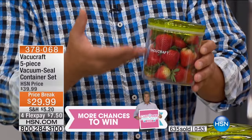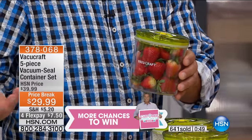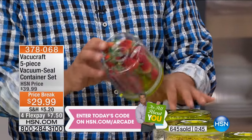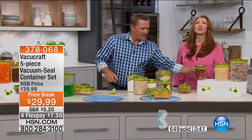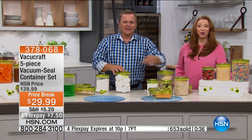Imagine if you buy berries and only use half a container, then two days later you're throwing the rest out because they're going bad. With VacuCraft containers it will keep them fresher for weeks instead of days. You're going to save so much money by using this — it's $7.50.